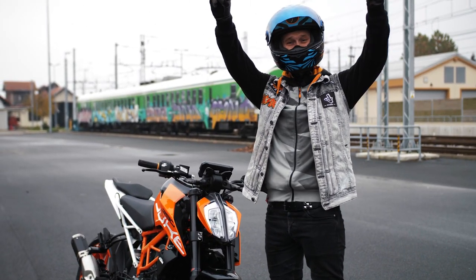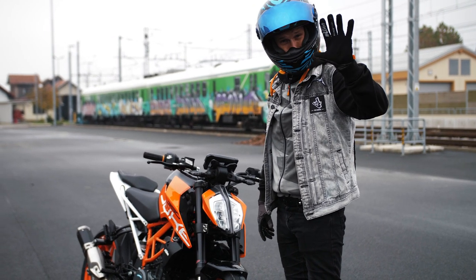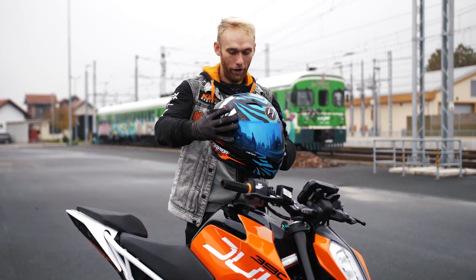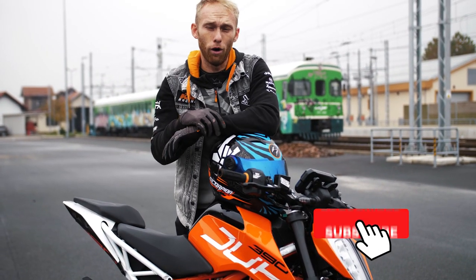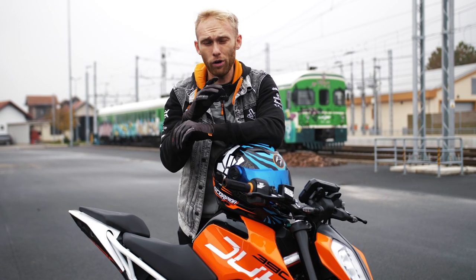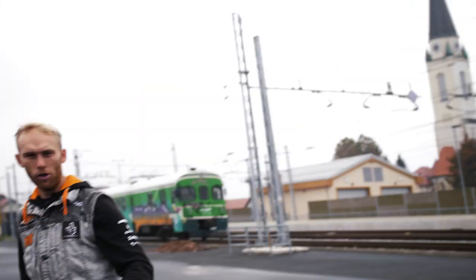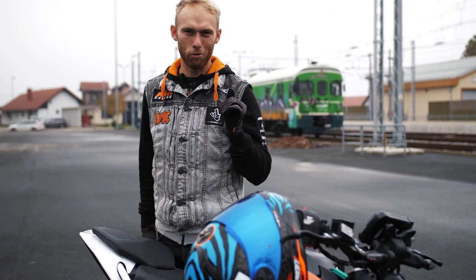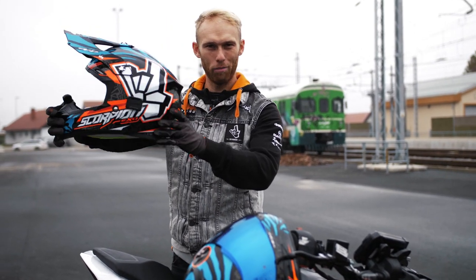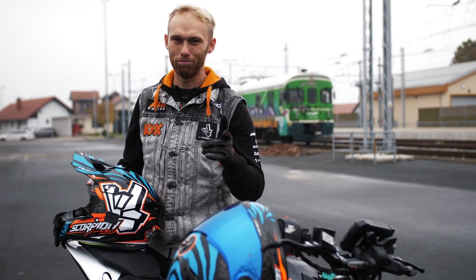What's up guys, welcome to the Rock On vlog. Today I'm gonna show you five easy tricks that you can do with your bike. I'm not gonna give you a full description on how to do the tricks, but a quick overview of which tricks to start with. It's been a while since we did a giveaway, so we are giving away this brand new Rock On replica helmet. Stay with us and you will see how to get it.